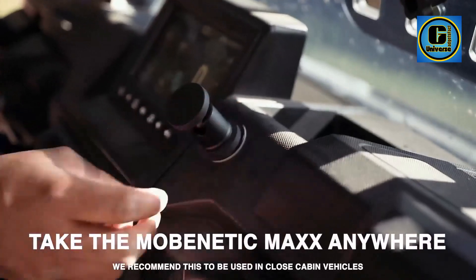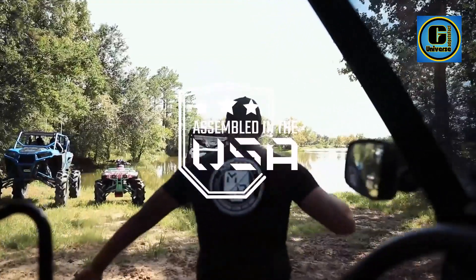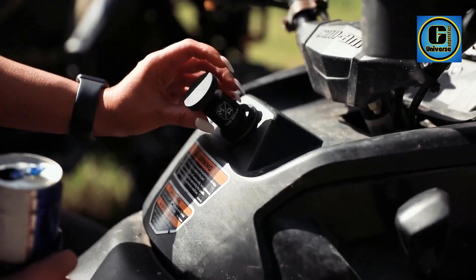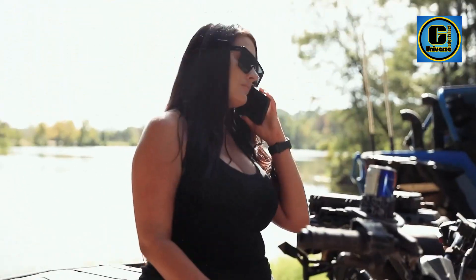Universal metal compatibility: the MobArmor magnetic phone mount offers versatility like no other. The powerful magnet ensures a firm attachment to iron, steel, nickel, and a range of metallic surfaces. You can securely mount it anywhere you find a metal surface, making it an ideal magnetic car holder for various settings.